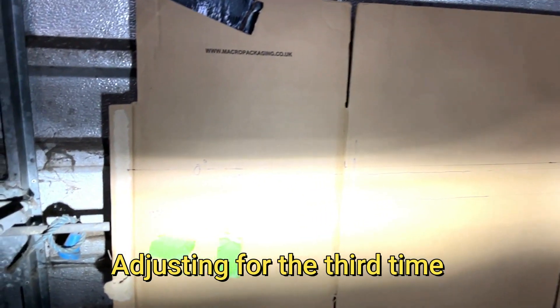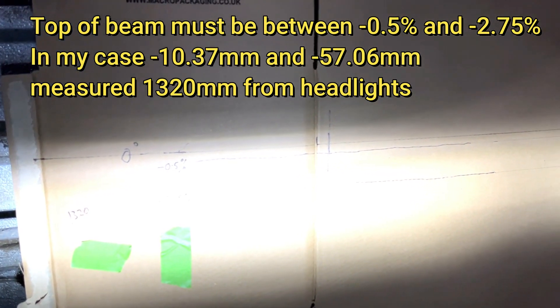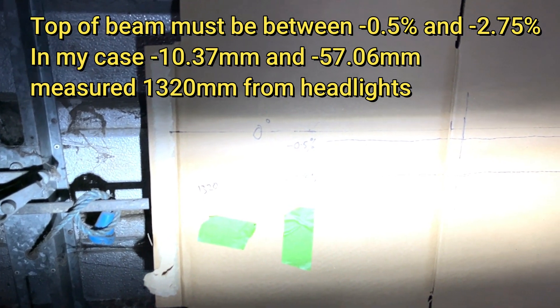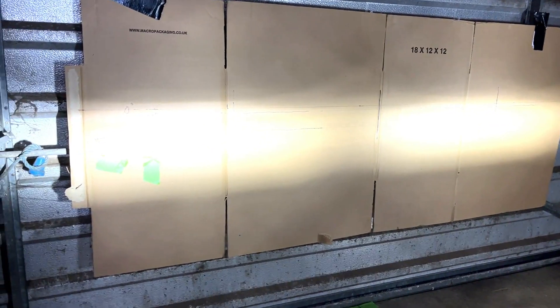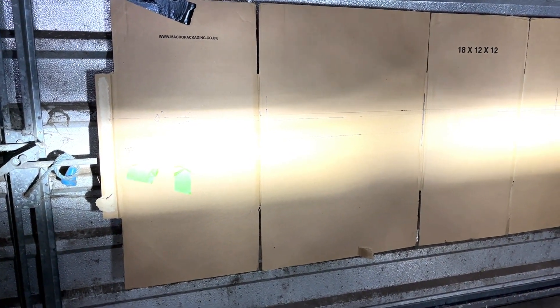I've got the board set. I've got my 0.5% and 2.75% marks on the board set up for a distance from my headlights of 13-20mm. I'm showing a little bit higher on these beams at the moment, so I'll try and turn them down a bit. I've also got the passenger one aimed well to the kerb side.